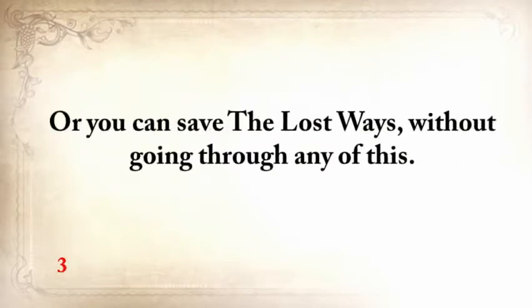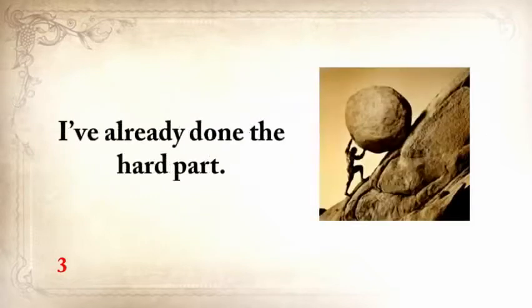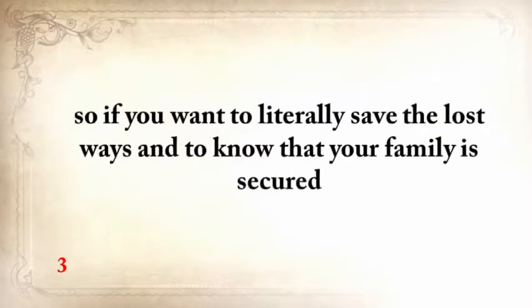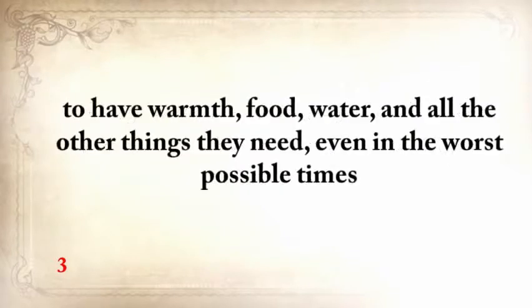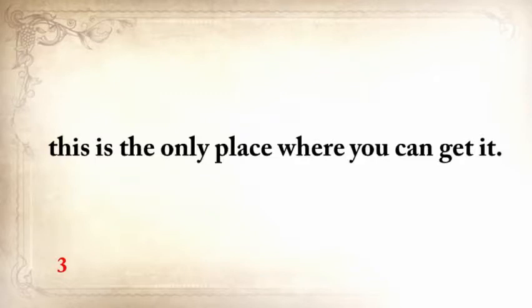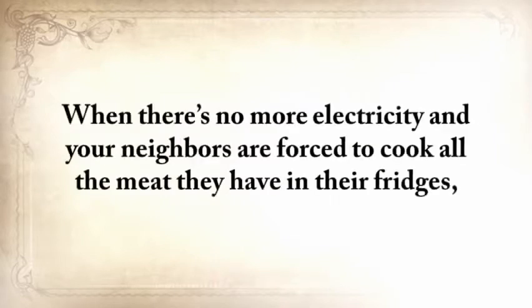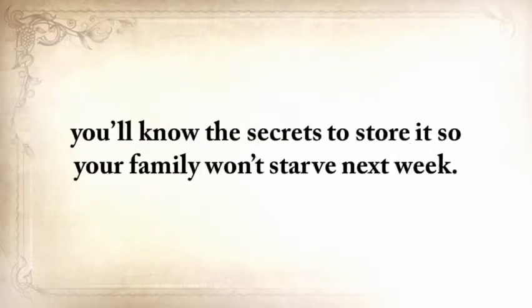Or you could save the lost ways without going through any of this. I've already done the hard part. This lost knowledge has already been packed and is readily available to serve you and your children from now till the end of time — and there's nothing like this anywhere else. So if you want to literally save the lost ways and know that your family is secure, with warmth, food, water, and all the other things they need even in the worst possible times, this is the only place where you can get it. When there's no more electricity and your neighbors are forced to cook all the meat in their fridges, you'll know the secrets to store it so your family won't starve next week.